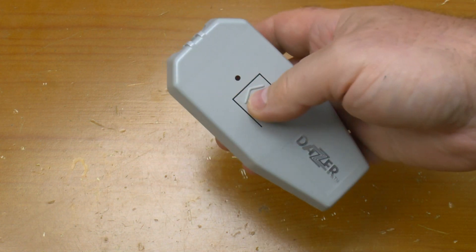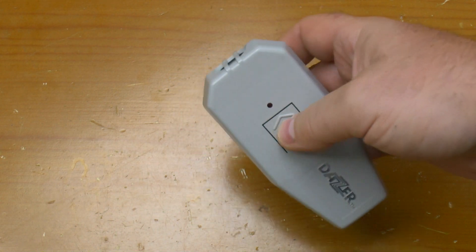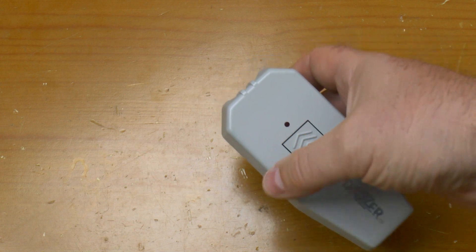You attach it to a belt clip and you press the button and a high intensity beam of ultrasound comes out the end. I can't hear that at all.